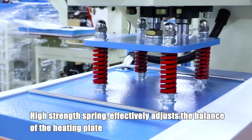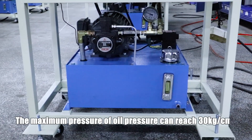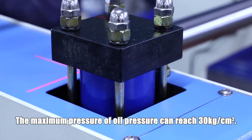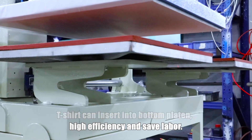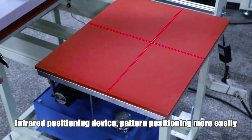High-strength spring effectively adjusts the balance of the heating plate. The maximum pressure of oil pressure can reach 30 kilograms per square centimeter. The t-shirt can insert into the bottom platen for high efficiency and to save labor. Infrared positioning device makes pattern positioning easier.